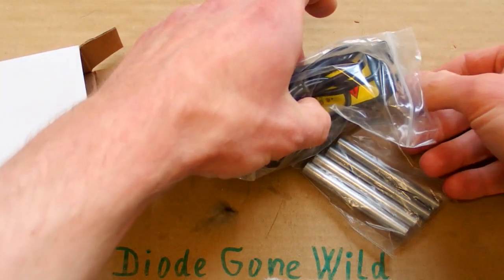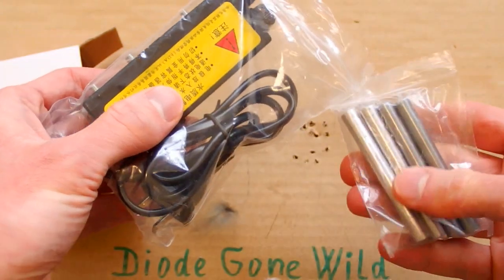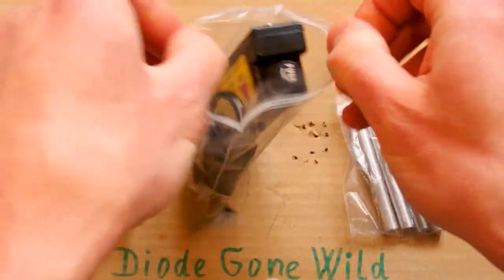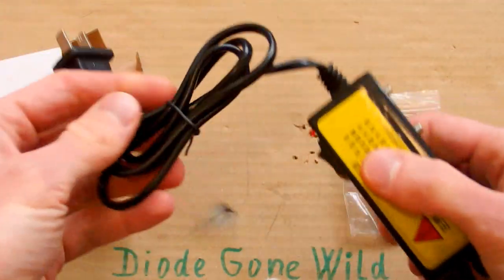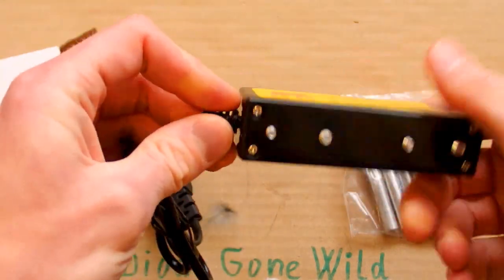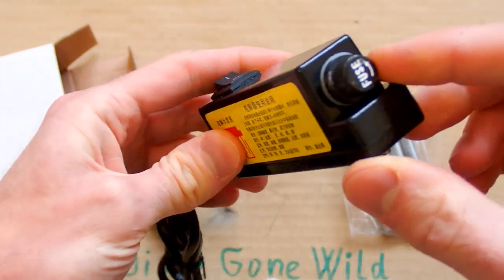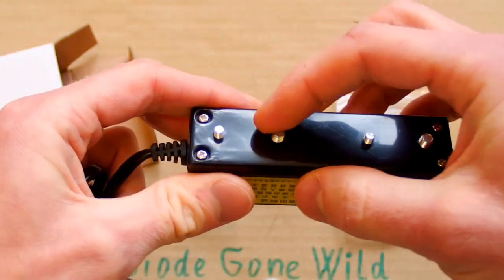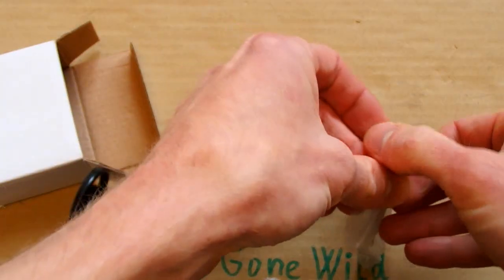The set contains this device and two pairs of electrodes. Let's open it. Here's the machine. It has a Chinese plug, a cable, a switch, an LED, a fuse and four screws sticking out of it. And there's the set of electrodes.